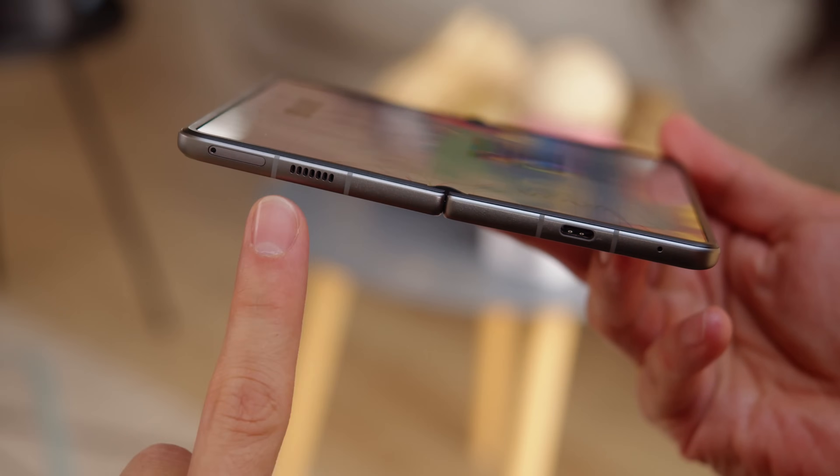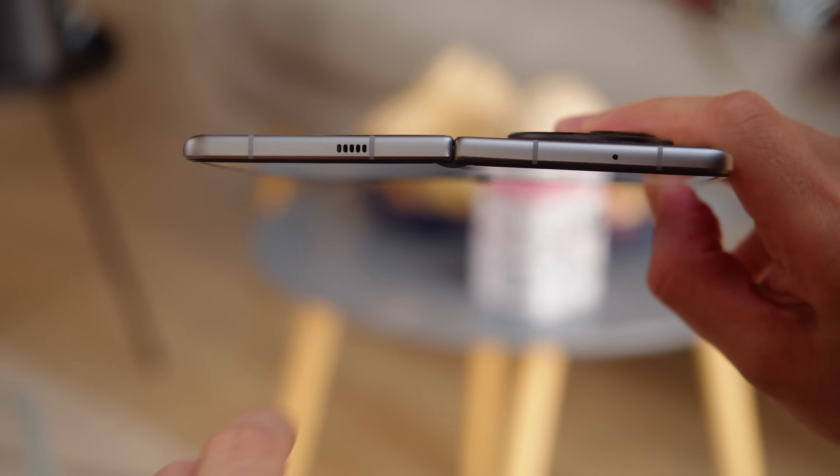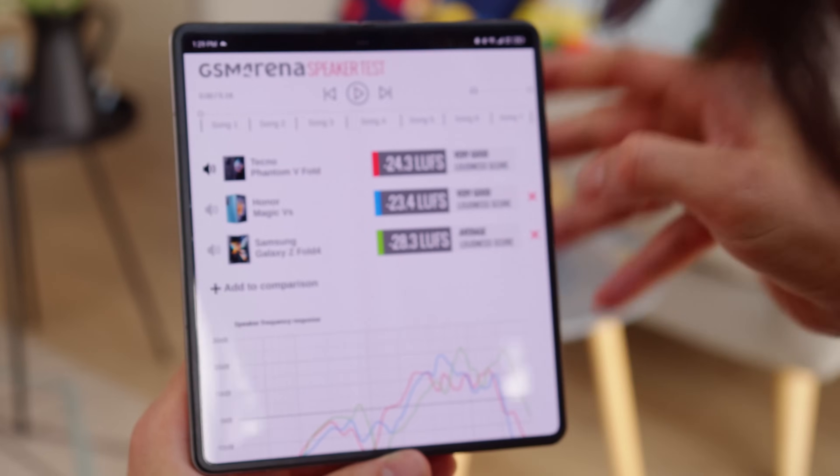For audio, the V Fold has a pair of stereo speakers. The loudness is very good, and the sound quality is not bad. The mids could be better, but you get nice treble and some bass.